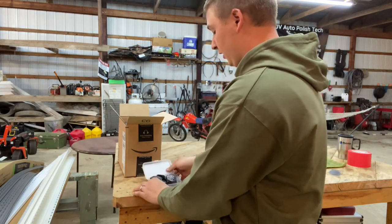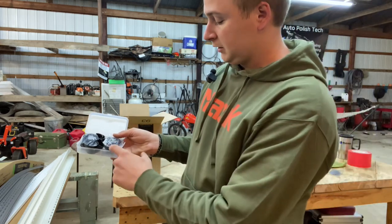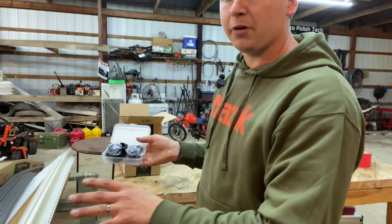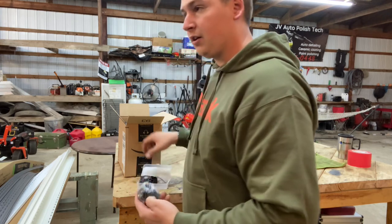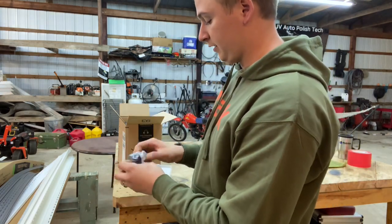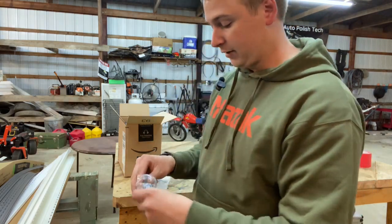They are a 34 millimeter to dovetail mount, which is insane — nobody makes that. I can't find anybody that does that. None of the name brand companies are willing to do what they're doing here. At least, I haven't seen it. If somebody knows, put it in the comments.